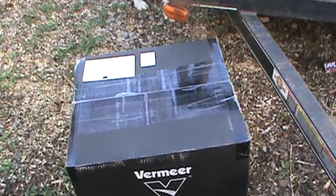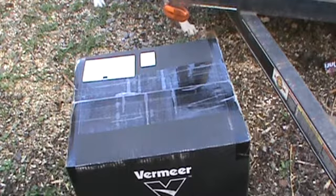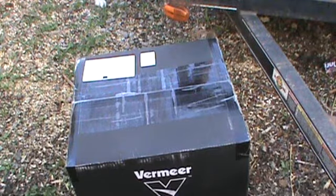Hey guys, B61MACMAN2 here. Just going to do a little — actually it's a big model unboxing day today. My models from diecastmodel.co came in and I figured we'll do a quick unboxing and just see what they are.